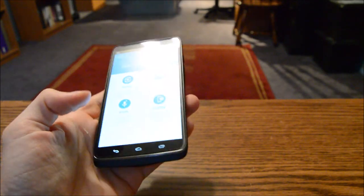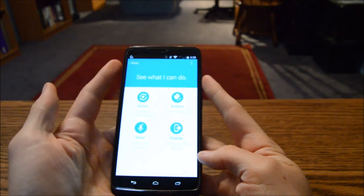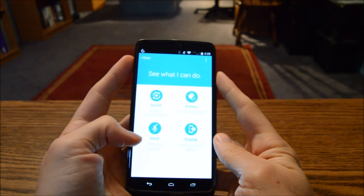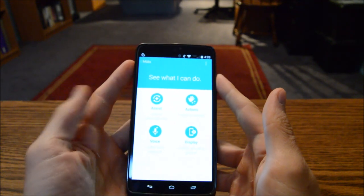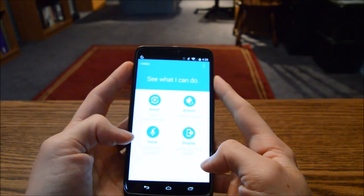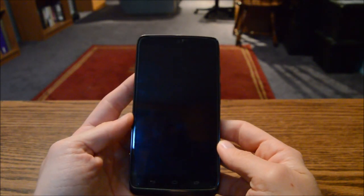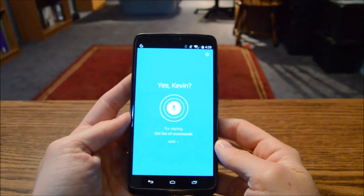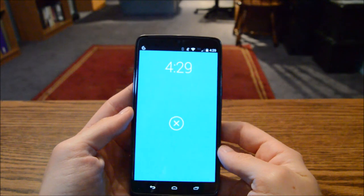Moto Display is great — it only activates the pixels it uses, and you can swipe down to activate it or jump right into a notification. You also still have Moto Voice. I don't use it too much, but I do use it for setting timers. You can set a personal passphrase — I have mine set to 'Okay Computer, what's up?'